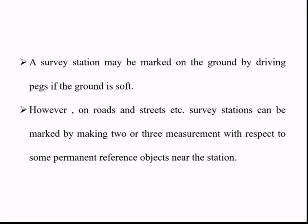Survey stations can be marked on the ground using wooden pegs inserted into the ground if the ground is soft. In the case of roads and streets where it is not possible to insert wooden pegs, two or three measurements are made with respect to some permanent reference objects near the station.